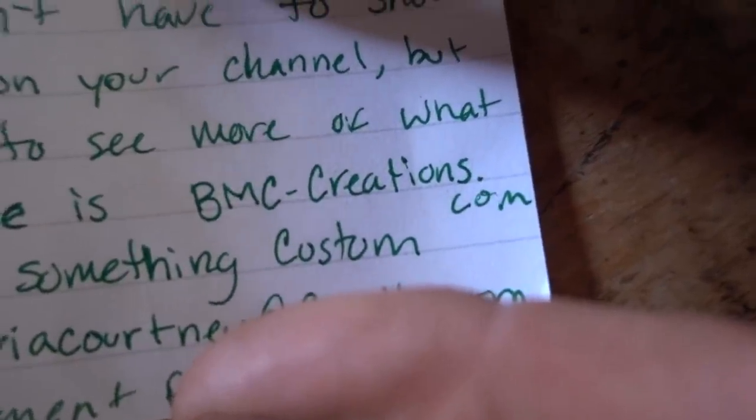'Dear Matt, my girlfriend loves you — don't tell Mare. I also love you — tell Mare. We enjoy watching your channel, you're a cool dude. We powder coated this cup for you. I hope you like it. You don't have to shout out my website on your channel, but if you wanted to see more of what we do, our website is bmccreations.com. Levi and Sydney — thanks for the entertainment.' Check that out — dude, thanks, that's super cool. Demolitia for life! I love all these Demolitia people supporting. You guys are awesome.